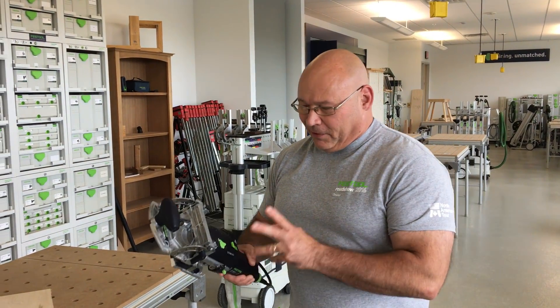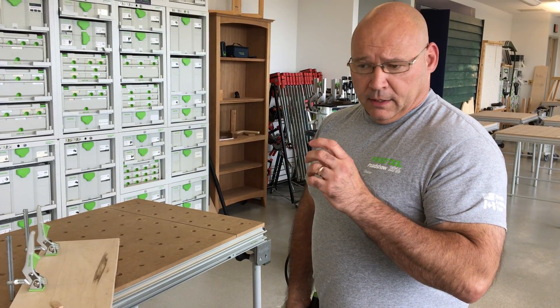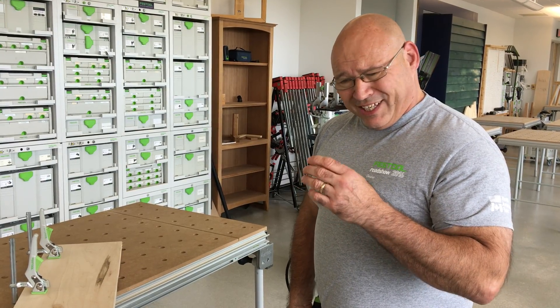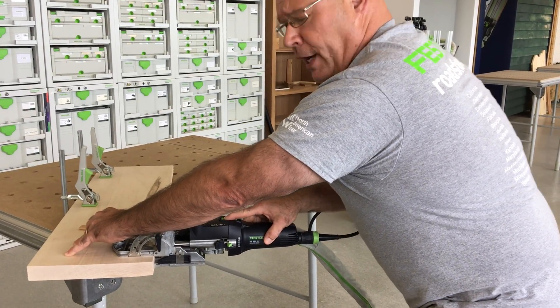What I want to show you is this on the Domino. We get this question a lot — it doesn't seem like the Domino is fitting correctly in the mortise, it seems like it's shrinking. This tip is about the plunge rate.